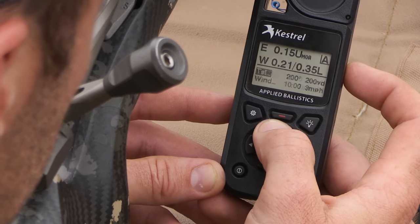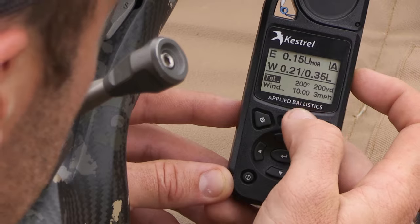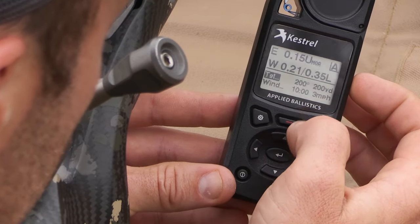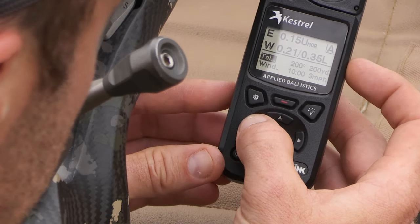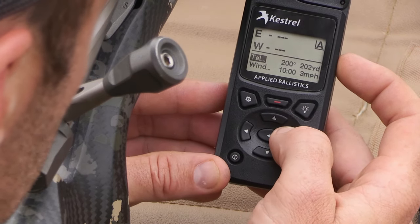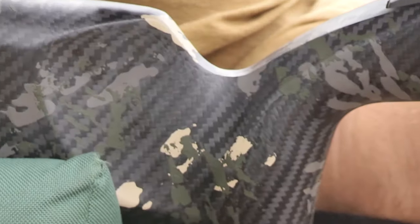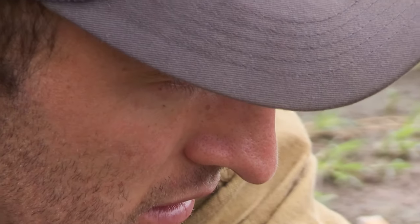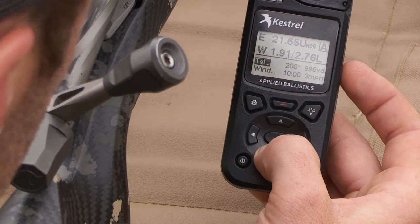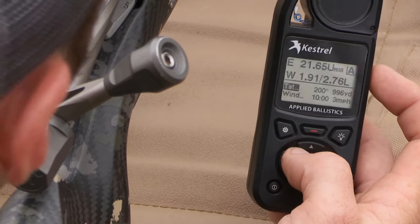I'm on the correct rifle I want to shoot today. I scroll back up to the target distance. We have zeroed this rifle at 200 yards — so at 200, given the live update in terms of weather and environmentals, it's showing I'm basically 0.15 of a minute out from when I sighted the rifle in. We're going to be shooting at distance, so I enter the range using the left and right arrows. At 996 yards — just ranged with my rangefinder up on the hillside — the dope for the current environmentals is 21.65. I'll dial that in.